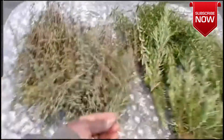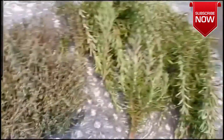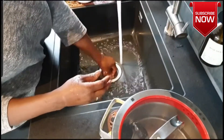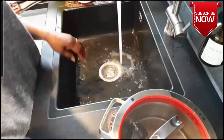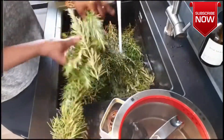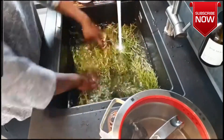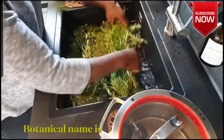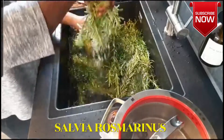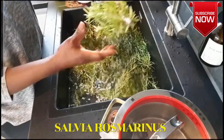If you do it this way, everything will drop by itself and I am going to do everything by hand. So I am washing it — I am going to wash it 2 to 3 times and make sure it is really clean.